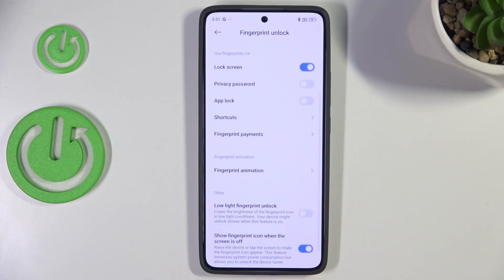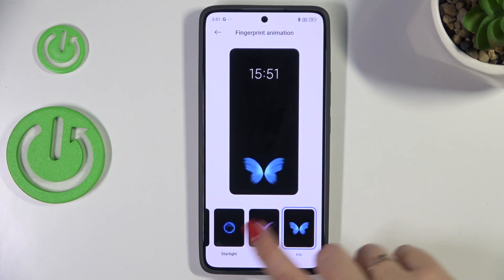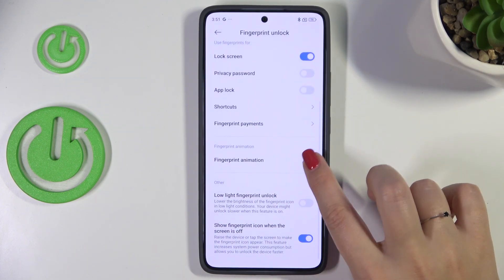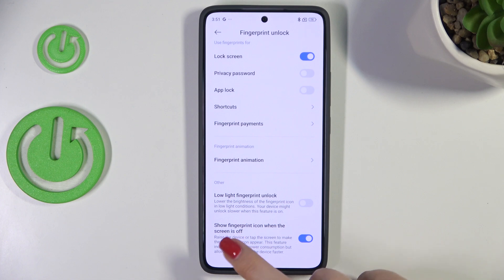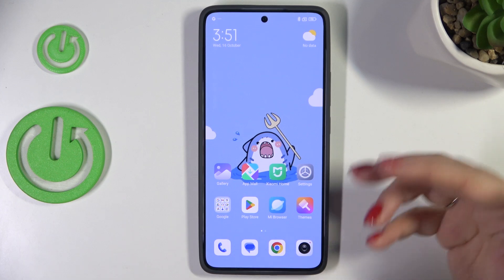Here we can decide what we want to use our fingerprint for. We can change the fingerprint animation, so just mark the option you like the most. Here we've also got other options: show fingerprint icon when the screen is off, and low light fingerprint unlock. It's up to you which option you'd like to use or not.